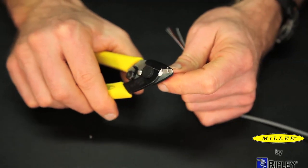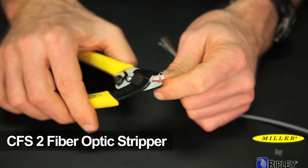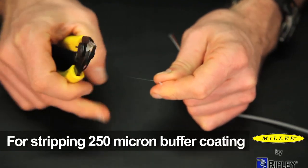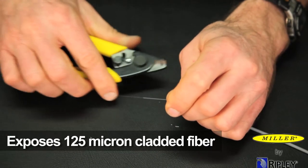As an option, Ripley also offers the CFS-2 fiber optic stripper for stripping 250 micron buffer coating to expose 125 micron cladded fiber.